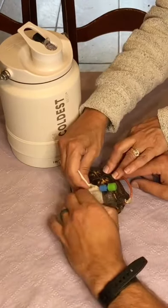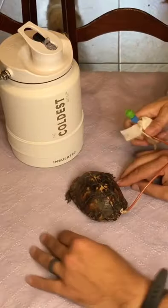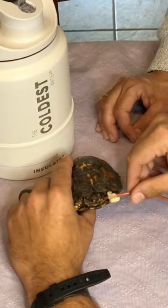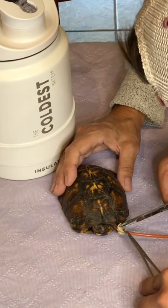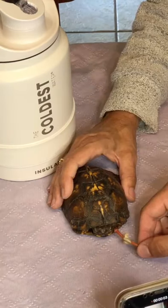Today is a big day for Tilly the turtle. She is maintaining her weight and so it's time to remove her feeding tube. First, what we will have to do is remove the stitches that are holding the tube in place. Now that the stitches are removed, we can now remove the tube.